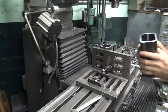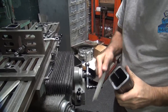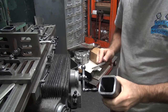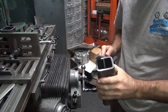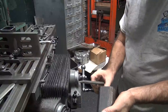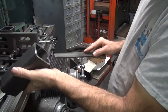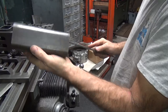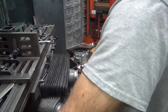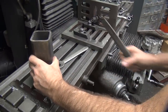We're going to take this out and deburr the edge a little bit with a file. Just going to do a little filing on this thing. Knocking the inside edges out a little bit too, just knocking off anything that sticks up high. That should sit nice and flat now. Appears to be pretty flat. Perfect.